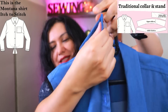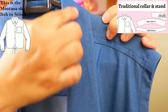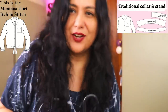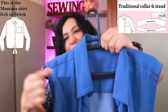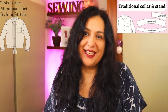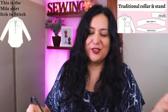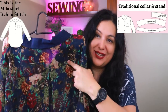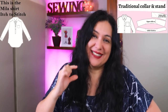Now we're going to see the more traditional collar stand with a separate collar. This is a really lightweight tensile twill with a separate collar stand and separate collar. The upper collar is interfaced; the inner collar has a center back seam and is cut on the bias. These aspects of sewing are very traditional — you'll see this in both men's and women's shirts. This is the Mila shirt from Each to Stitch; I love their instructions and techniques. I've filmed this in full detail — you'll see block fusing, cutting out, and working with chiffon for the main pieces.